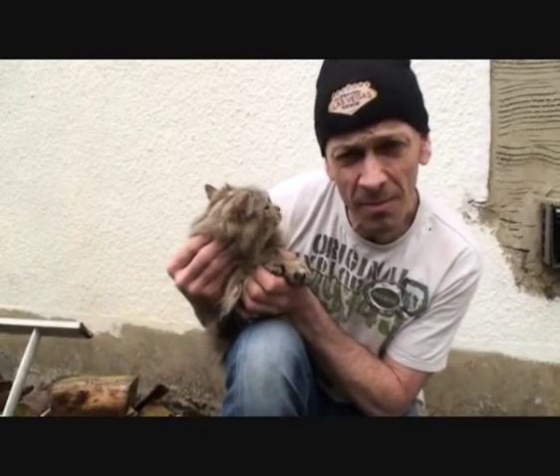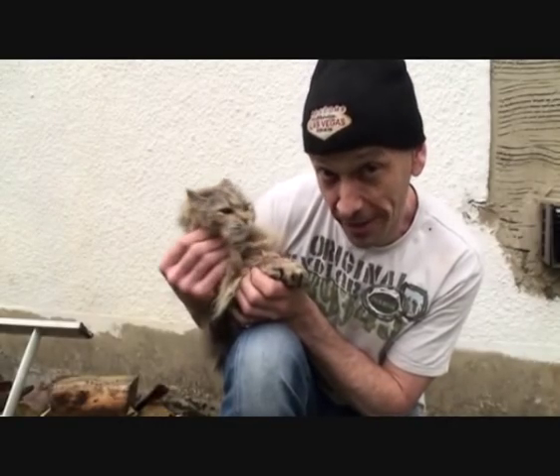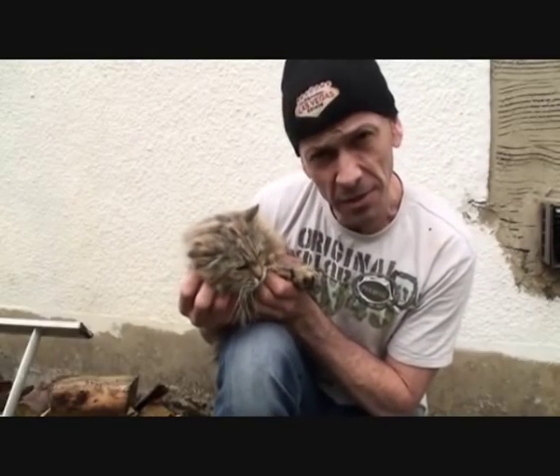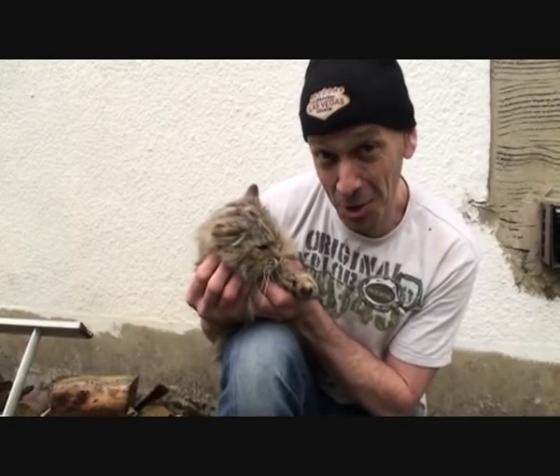There we are. You'll notice you will get a very good response if you do rub the pussy very very gently. There you go. Thank you very much and if you want any more information on your partner's pussy don't hesitate to give me a call.